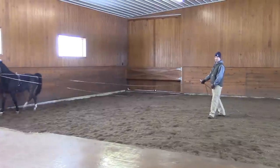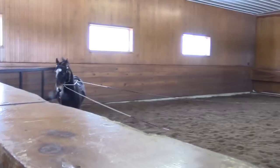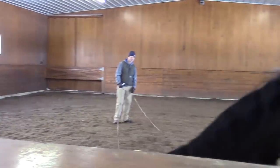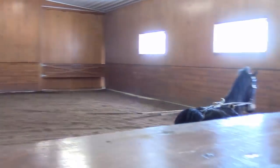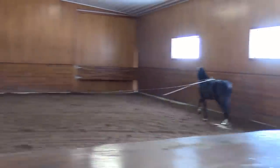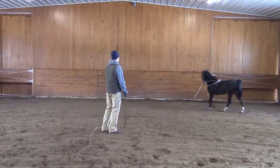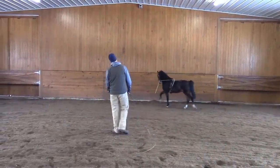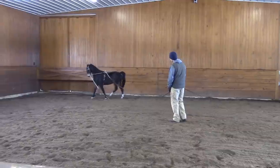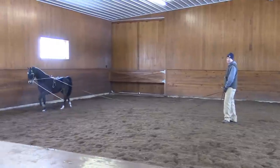Tom, is there ever a point where you let these ponies down completely for a while, or are you always doing something with them? Once September, October rolls around, most of them go out to the field. Then they come back up in January, they put shoes on, and then they either run a lot out here during the day, two or three of them together, or on icy days, they turn loose in the arena for half an hour, an hour, let them run and play together. But most of these get about six months on and six months off.